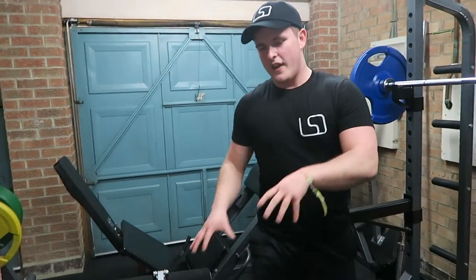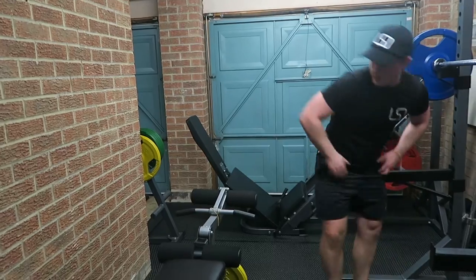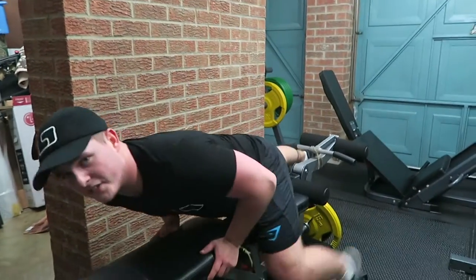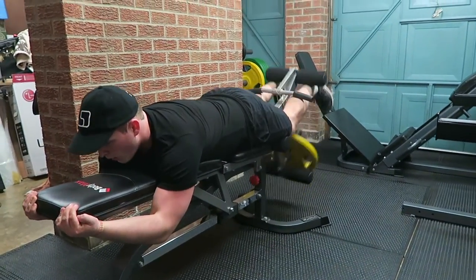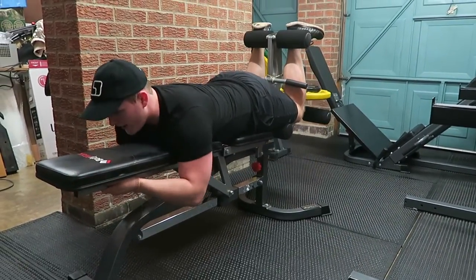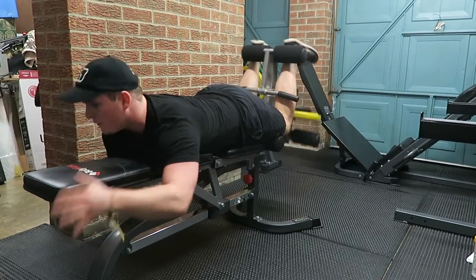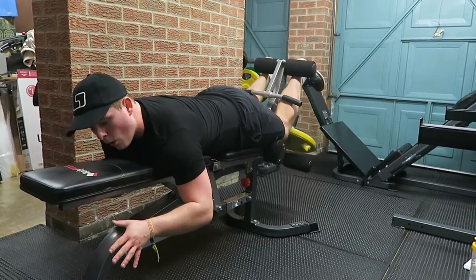Supersetted with hamstring curls on this bench here — I've just moved this stuff out of the way. Straight in there, keeping that rest time down, really focusing on that squeeze with these hamstring curls. We're not just letting it go on the negative, we're not just letting it fall — holding it, squeezing at the top, controlling that negative.